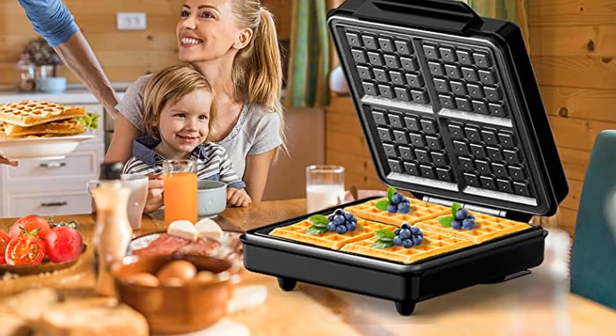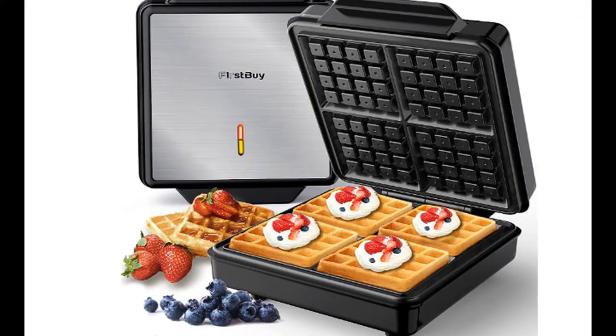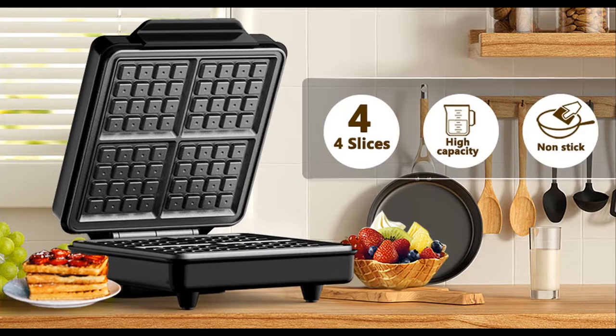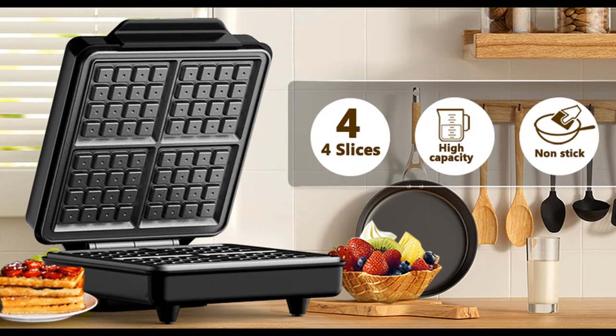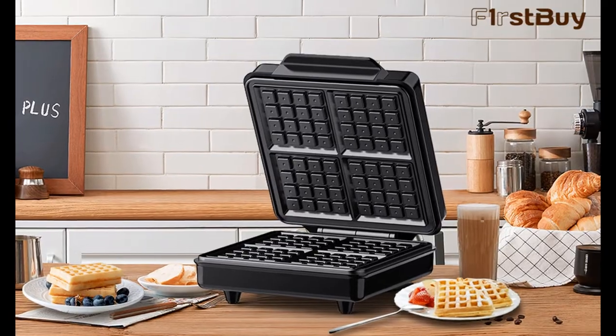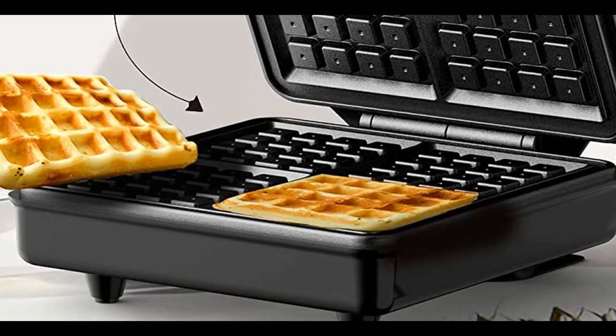The 1200W Belgian Waffle Maker allows you to make gourmet crispy waffles in 4-5 minutes and fluffy Belgian waffles in 6-7 minutes. Your waffle will be baked evenly golden brown from the inside out and doesn't stick to the plate. The waffle maker for kids saves your precious cooking time by a lot.